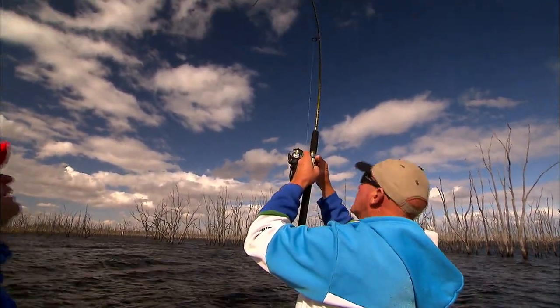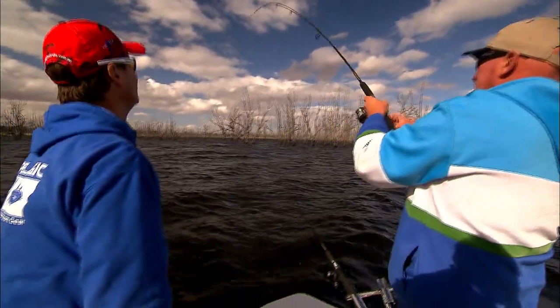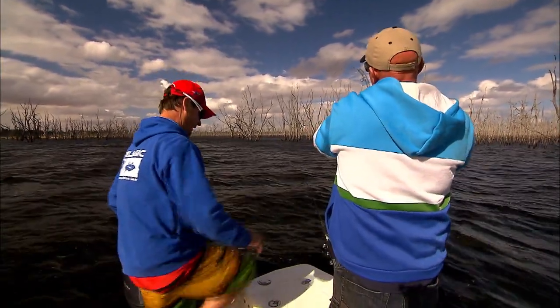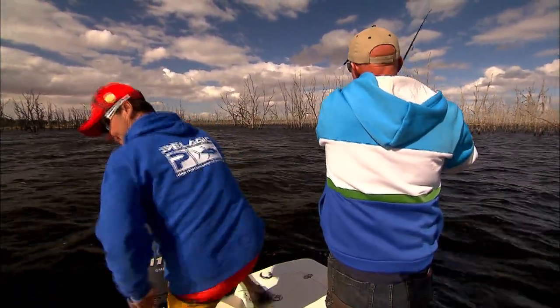I have fished bait runners on snapper in Port Phillip Bay for a long time, and I love that noise of the bait runner losing line — it's a good thing. It's sensational. Have you always used bait runners on the trout? Yeah, pretty much, just because of the versatility — you can adapt them to any situation and they're just a great reel. They are so good and quite cost effective now too.